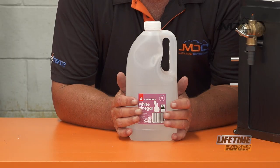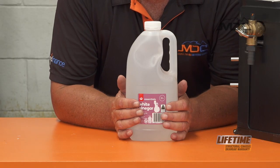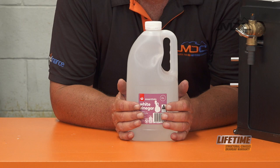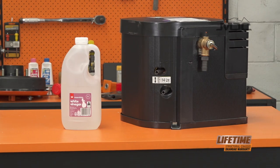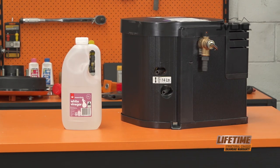So there you go, folks. Once or twice a year, depending how much you use it, descale the hot water system. Check the manual that comes with your Truma — it'll be in your caravan or camper — and read up on it. Get to know the appliances that you're using all the time in your product.